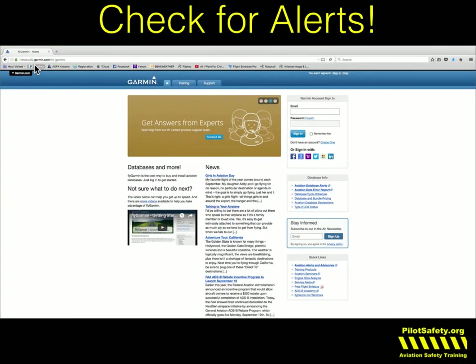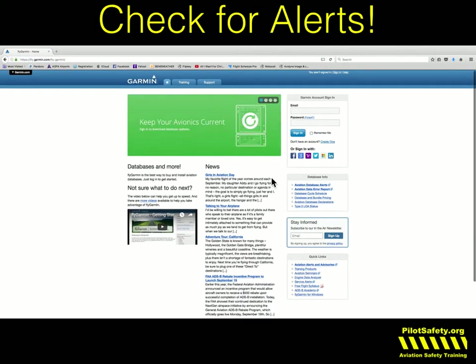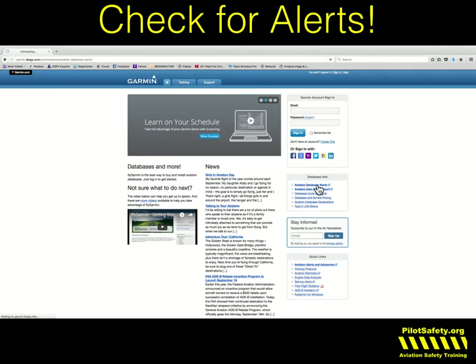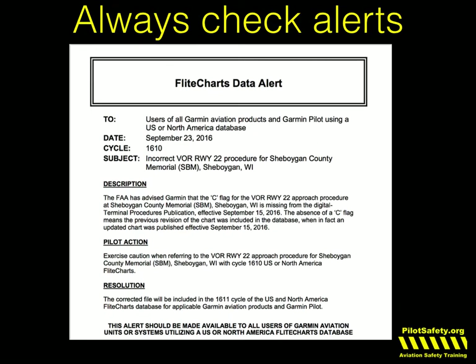Basically, you just go to fly.garmin.com. Then look over on the right and click on aviation database alerts. You don't have to be a subscriber — anybody, especially renter pilots, can always do this. You'll notice there's an incorrect VOR runway 22 procedure for Sierra Bravo Mike in Sheboygan County. If I click on that, it'll bring up a PDF alert. This is for users of all Garmin aviation products and Garmin Pilot. The alert was dated September 23rd, 2016 — the procedure stored is incorrect.